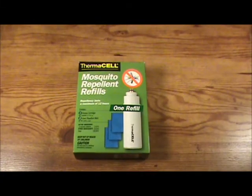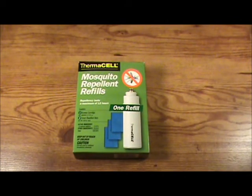When it comes time to refill your Thermacell appliance, you're going to need to pick up one of the Thermacell mosquito repellent refill kits. This refill kit comes with one butane cartridge and three insect repellent mats.